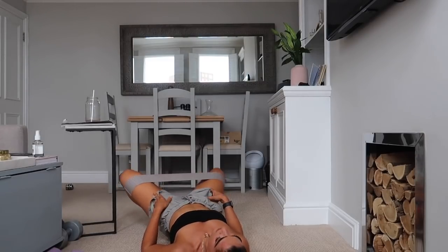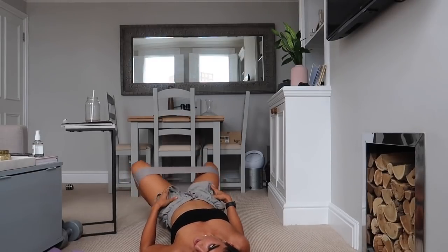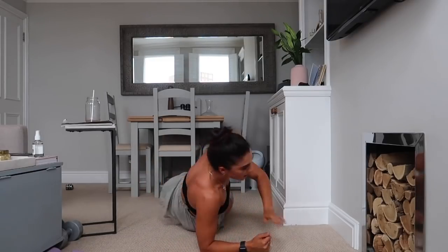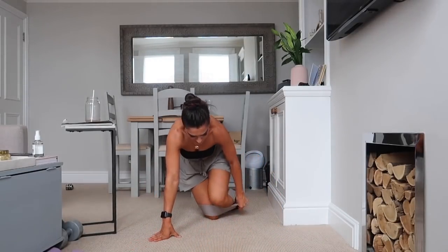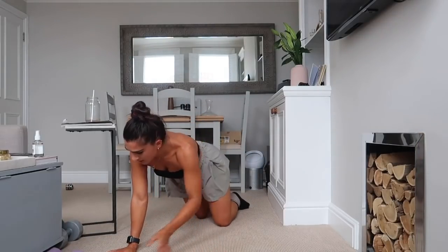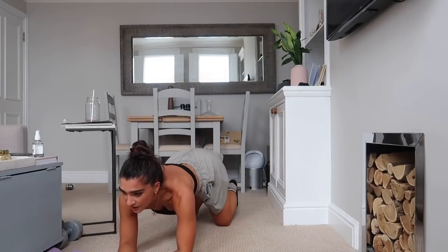Stay here for about another five — keep going. Then we're going over into that low plank. Low plank, resistance band down by your ankles this time, last time. Going to low plank position — 30 seconds, let's go!